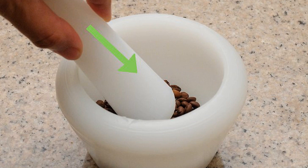Only grind small quantities of beans at a time in the pestle and mortar. This will ensure the most consistent grind. A pestle and mortar will produce anything from a coarse to a super fine grind.